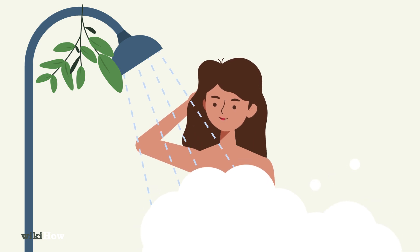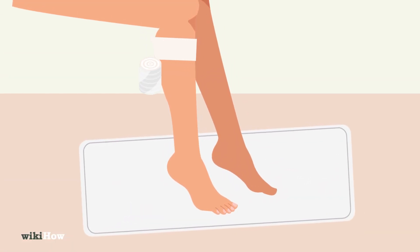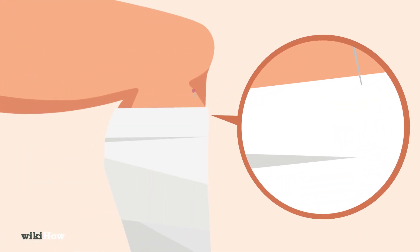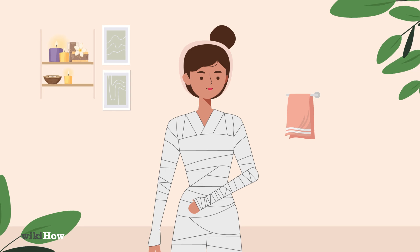Take a shower and clean your skin, then stand on a towel as you wrap the bandages firmly around your legs, torso, and arms. Pin the ends of the bandages together whenever you run out of one roll and have to start a new one. Try to cover as much of your skin as possible.